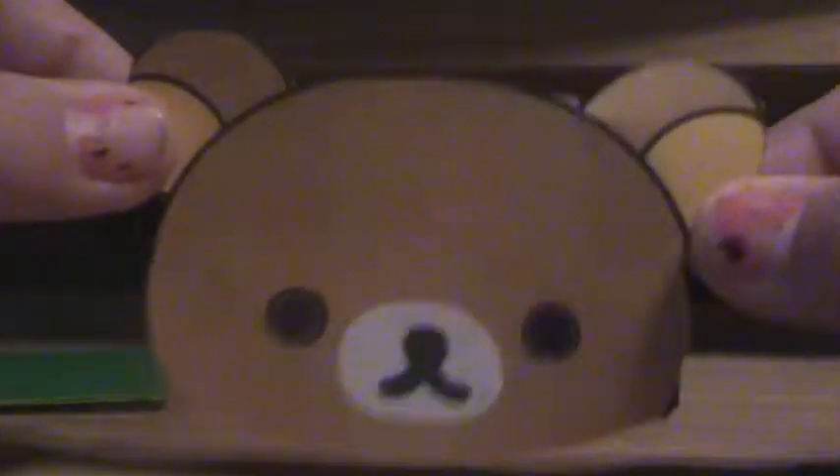Hi everyone, today I'm going to teach you how to make a note card holder that you can use for your school note cards. It's going to be a Rilakkuma one, but you can change the character on the front. Here's my little Rilakkuma head that I already cut out. These are 3.5 inch by 4.5 inch, so you can decide what size you want, but a note card should fit in here.